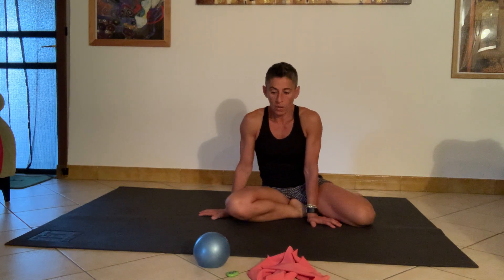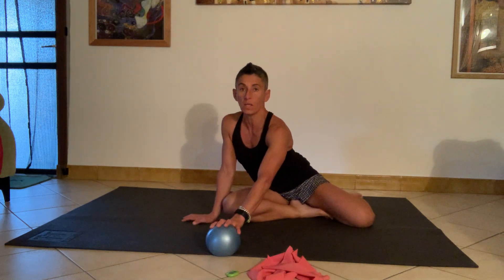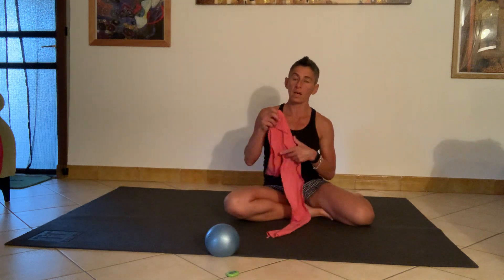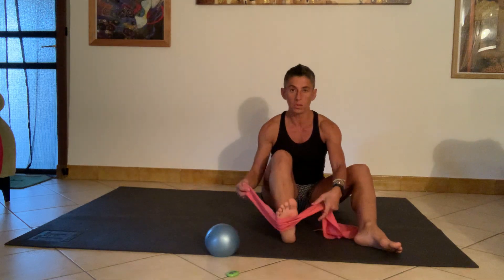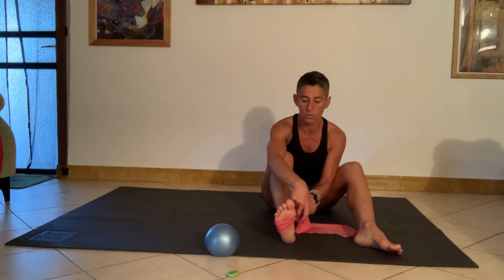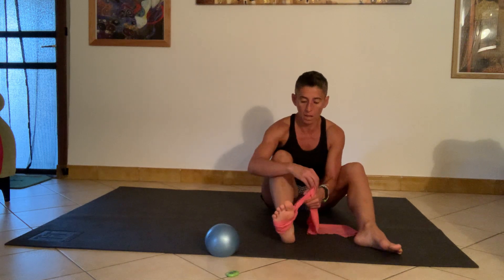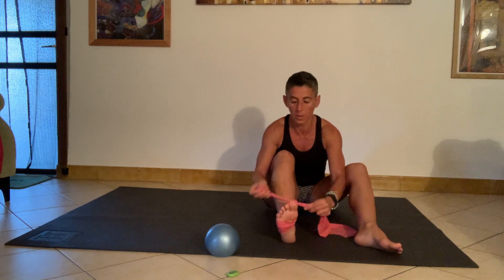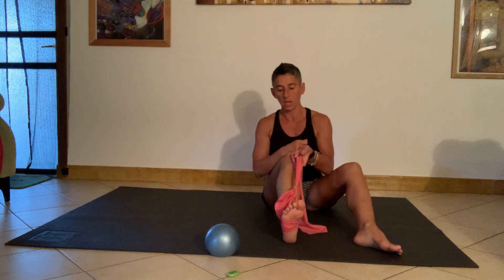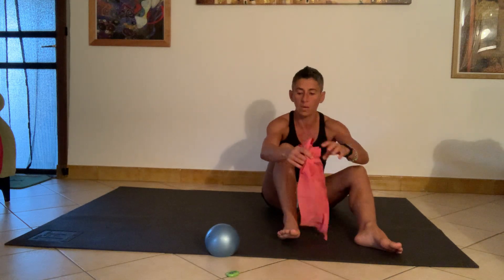Hi guys and welcome back. I thought we'll still work on some resistance stuff for today, so you still need the weight and the band. I'm going to get one end of the band, wrap it around the foot, and create a little loop I can put my foot in, so I need a knot or some kind of hold to keep it in place so it doesn't come undone — a little pedal I can use to push. The band is ready.